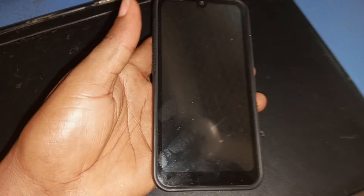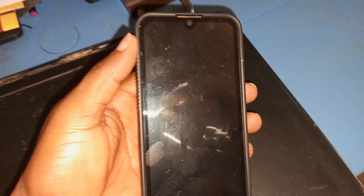To reset the ITL-A37, the first thing you have to do is power off the device. As you can see from this image, the phone has been powered off.